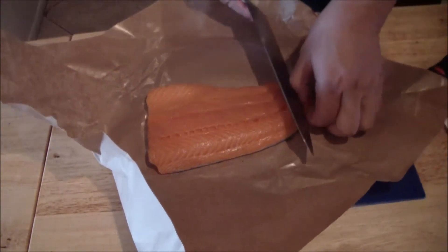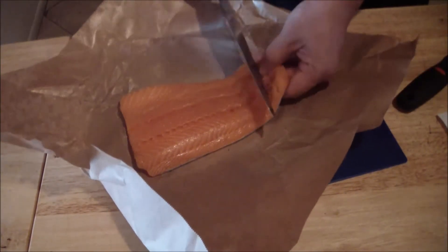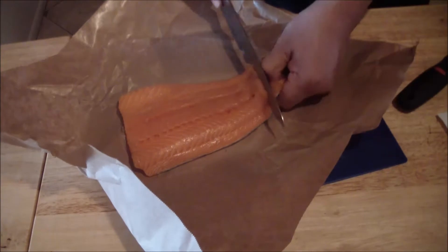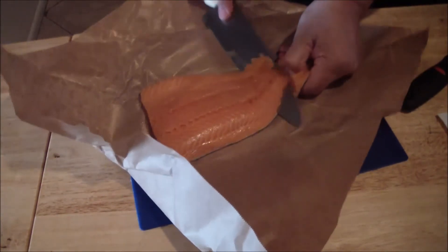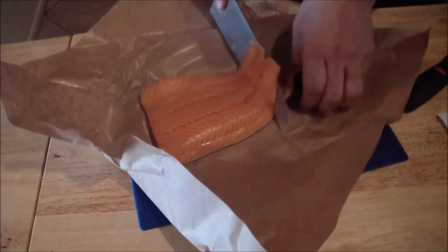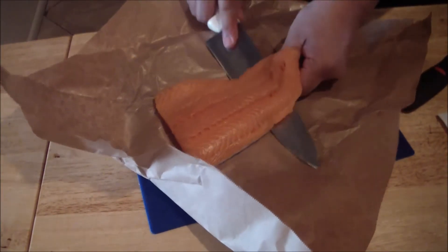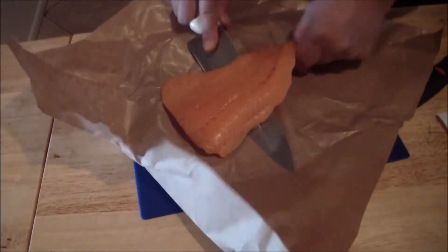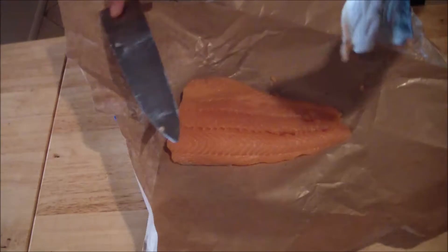You're going to get your knife, run it along the edge, and we will take off all the skin. Make sure your knife is sharp, and once you get a good grip of it, it should come right off. And there we go.